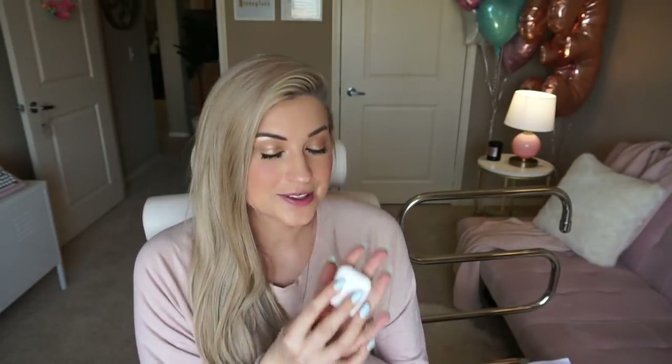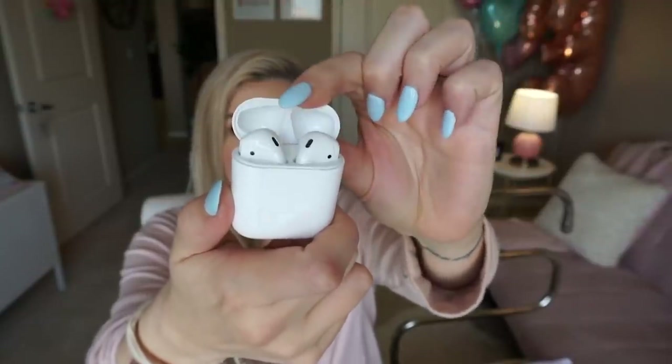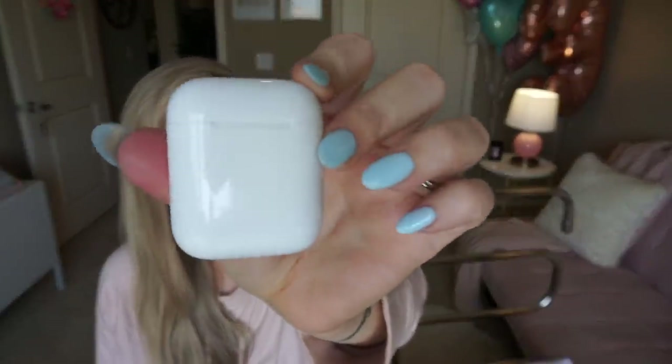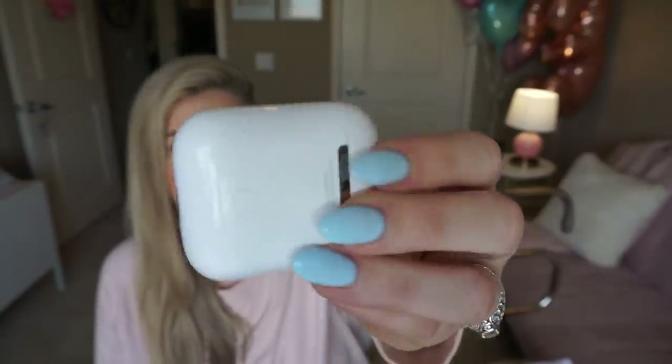Here's something that's not cheap, but I finally splurged on and I have no regrets: the Apple AirPod wireless headphones. It's like when you open the case, it goes like that. They are so pretty. Honestly, I feel like Apple could have done better than this floss-looking packaging — I don't know why it looks like floss.